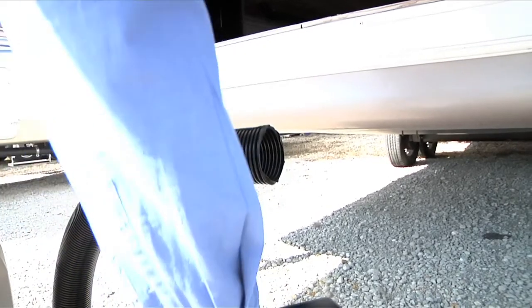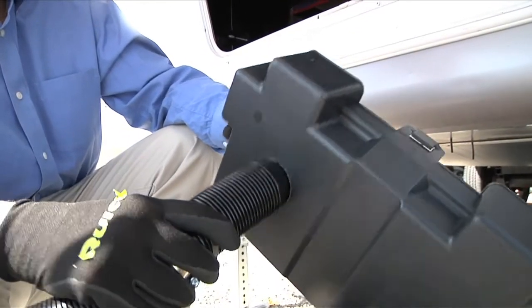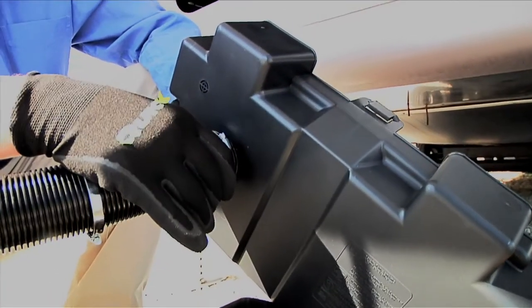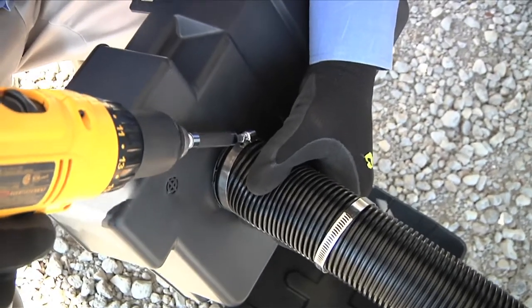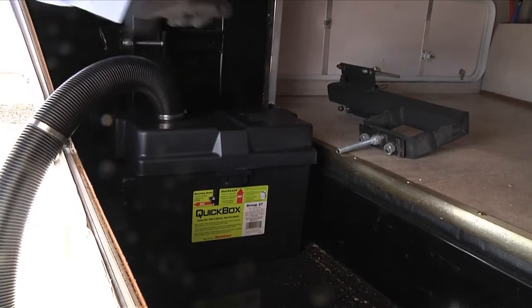Slide both hose clamps onto the 2-inch vent hose. Place one end of the hose over the exposed end of the flange outside the cover. Slide a hose clamp over the flange tube and tighten to secure the hose to the flange tube. Place the cover on the battery box and secure as directed.